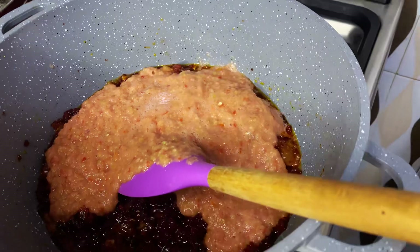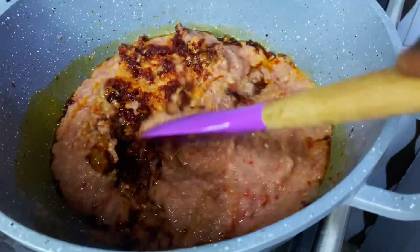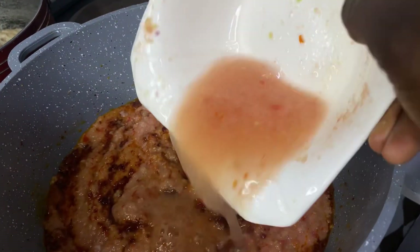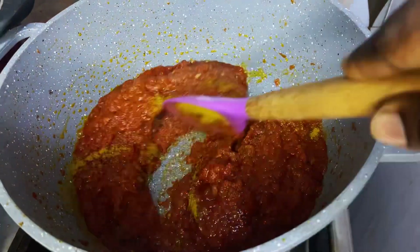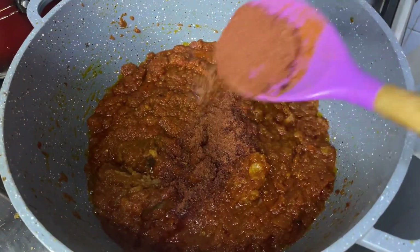After blending, we pour the blended tomatoes, ginger, garlic, onions and pepper into the pot. We stir for a while and let it simmer for about five minutes — all the ingredients are supposed to go in there. We then add some curry powder. You can choose any seasoning of your choice, but I'm using curry powder and some tomato seasoning.